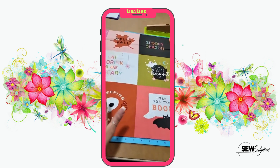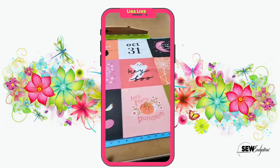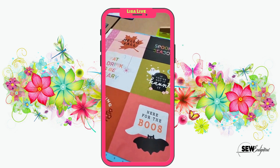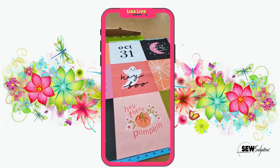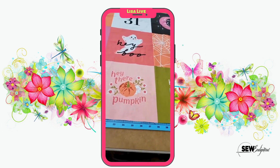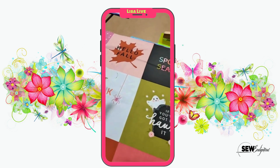The Hey Boo collection is just simply yummy. We're going to talk about the panel today. Hey Boo is a Halloween collection and they have all of this yummy, pretty pinks and corals thrown into this collection. I just love that Layla Boutique done this design in these colors — it is just so fun. As you can see on this panel, it's each block a different Halloween motif: hey there pumpkin, trick or treat, here's for the boos, creeping is real, eat drink and be scary, and so on.